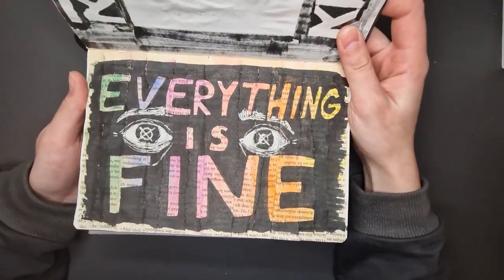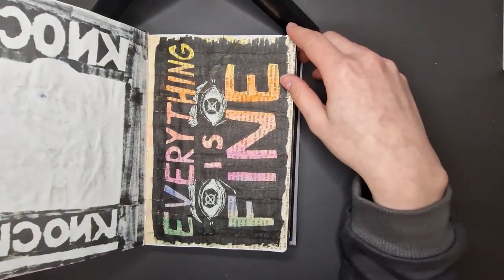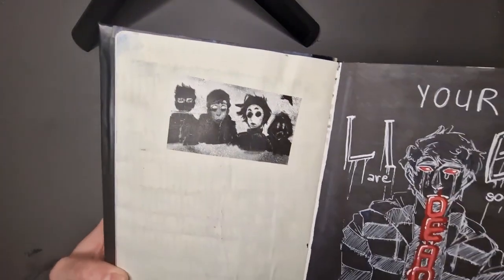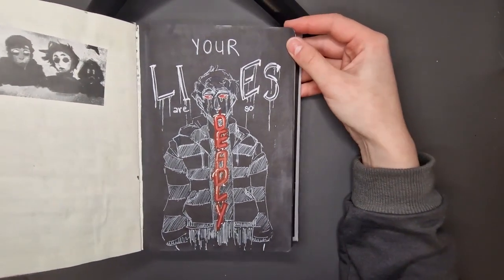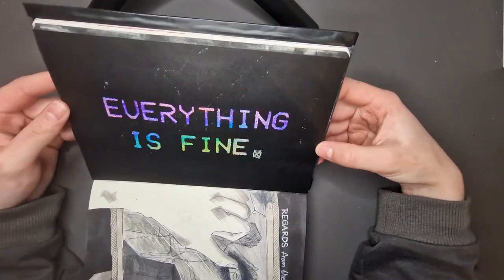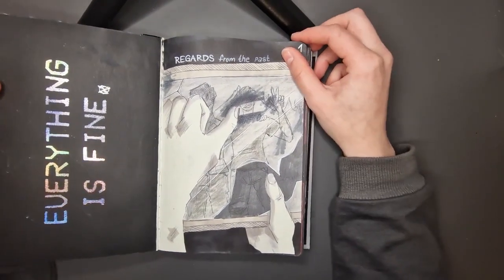Everything is fine. Some eyes done with white posca and black marker — I used a lot of black marker in this book. I kind of liked how they turned out. There's a sticker I printed from one of my digital artworks, printed with the same little printer I showed earlier. And there's an Alex, completely black marker with white posca. Everything is fine. I did that with a stencil I made myself and some glue and some foil.